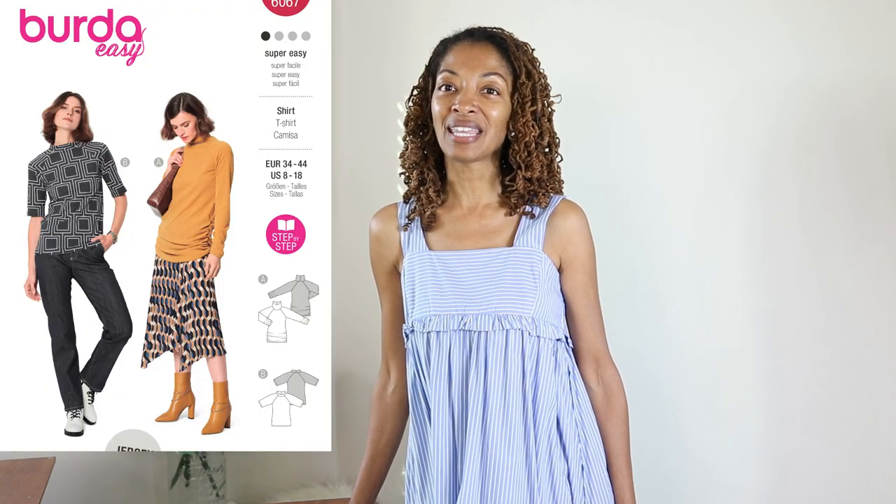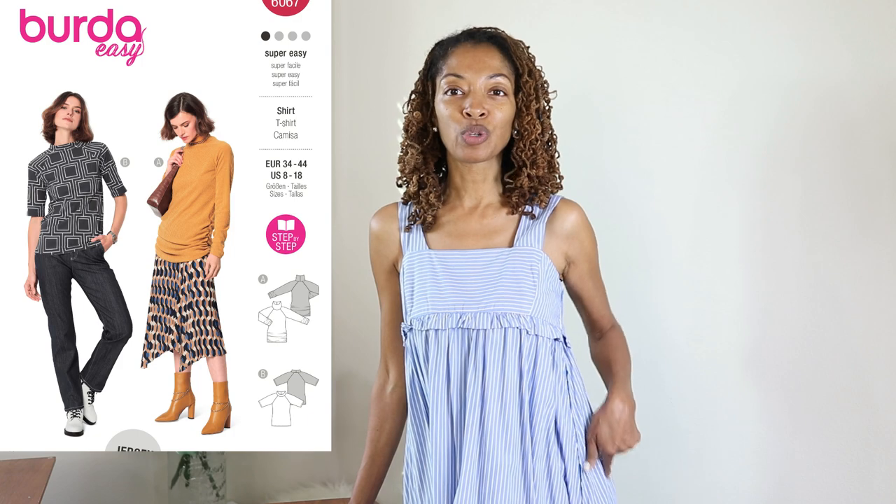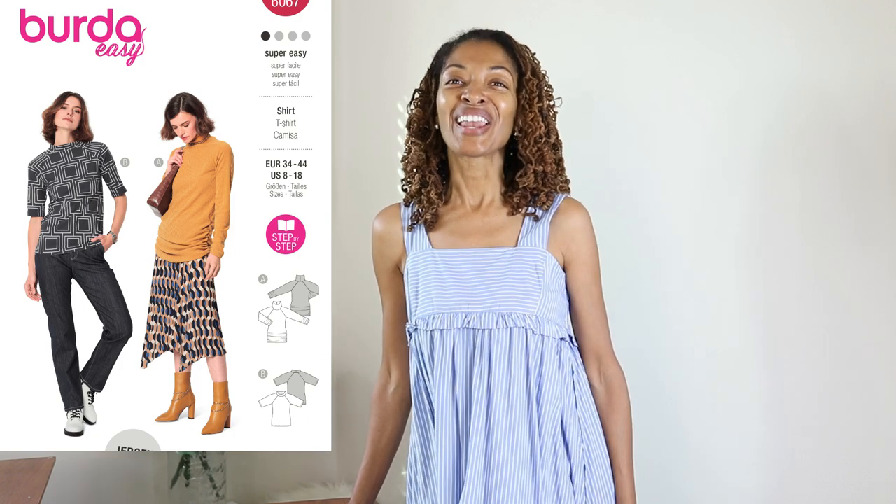I also sewed Butterick 6067, which is a knit top. It has some little ruching on one of the sides, and I thought that it was really, really cute. So I did make it.